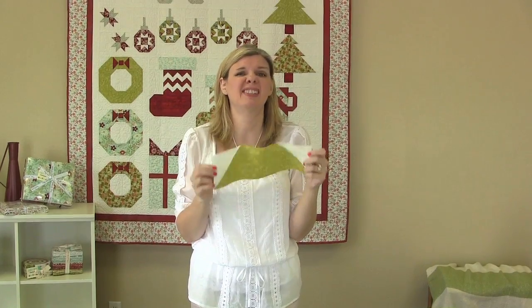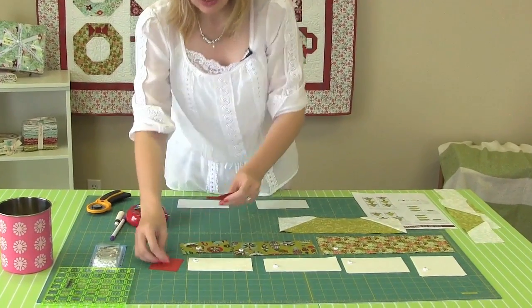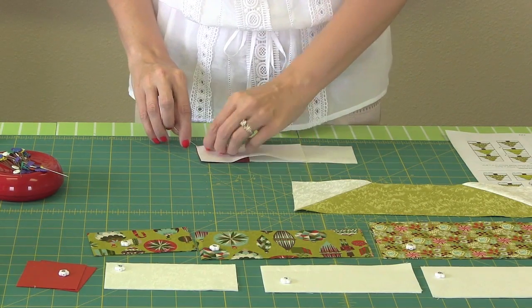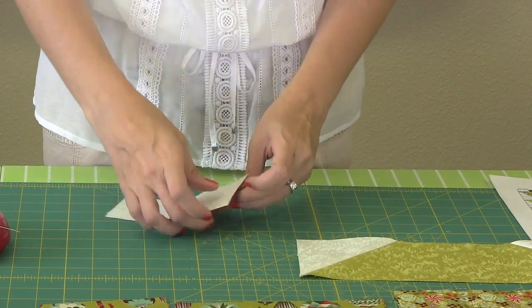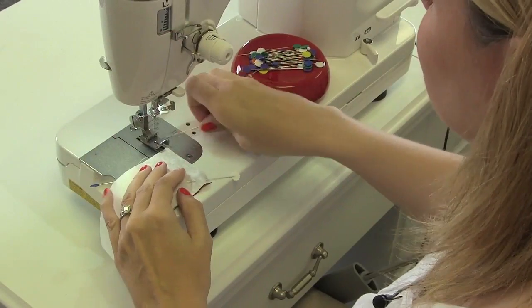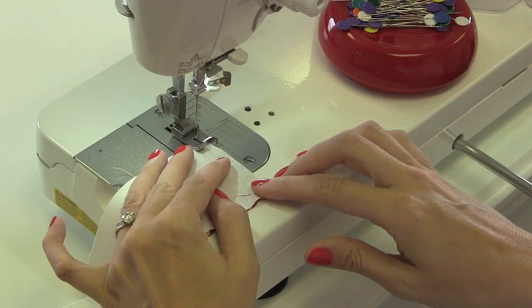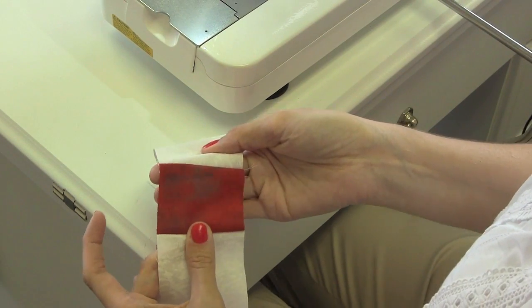Now we've done our bottom row and this next step is even easier. We're going to take two fabric D rectangles, lay them on the table, and take one fabric E rectangle — it's going to make the trunk of our tree. I pin before I go to the machine, so I'm going to pin these two, then flip over and pin this one down, and we're just going to use a quarter inch seam and sew on each side. We're going to take this to the iron, press in towards the red so you don't see the seams, and then we're going to sew our tree block together.